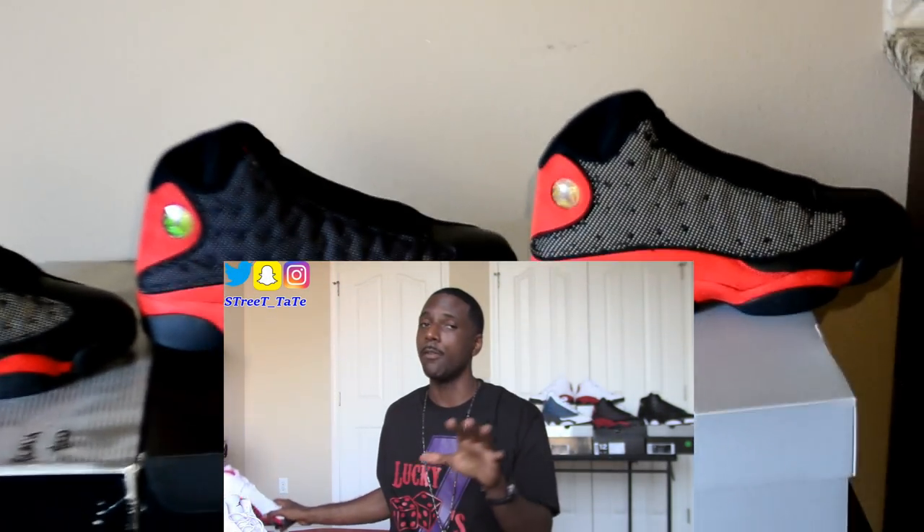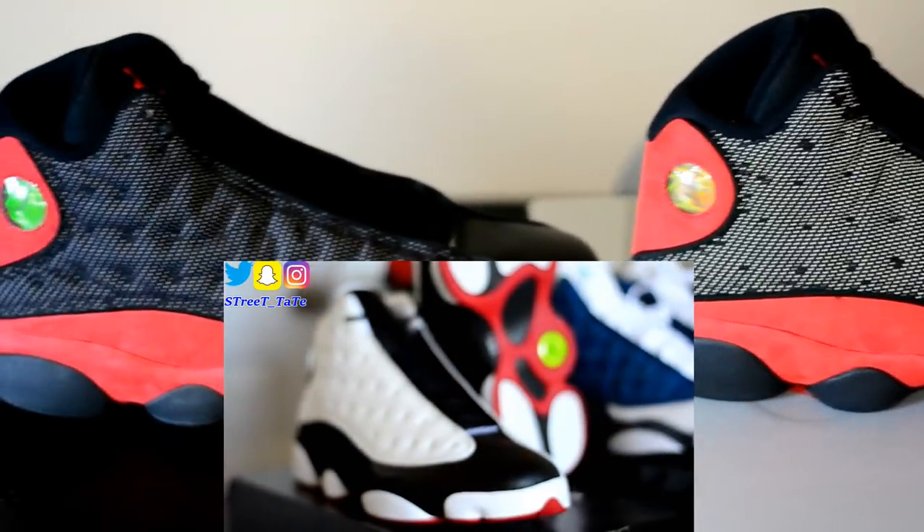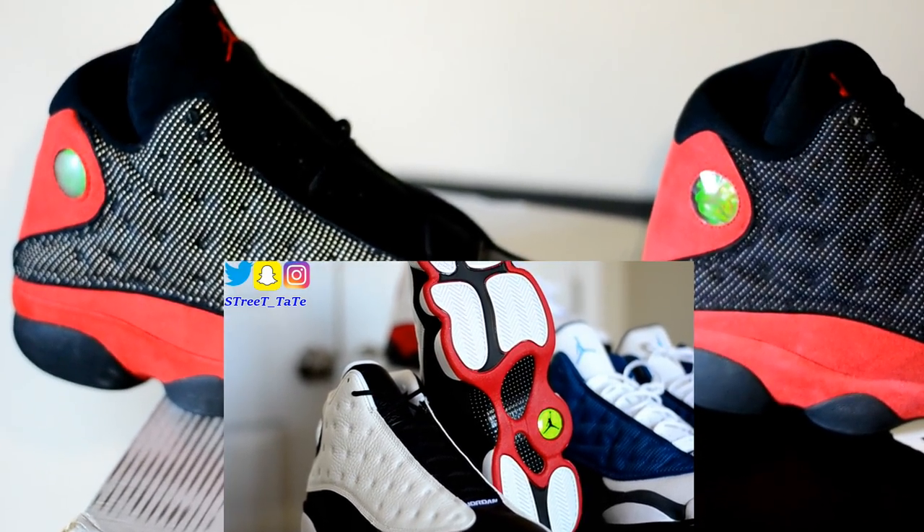Before the Bread colorway, the very first Jordan 13 color to ever come out was the Heat/Game colorway, which dropped in 1997 — back when Jordan was actually wearing them on court. Here are your Heat/Game 13s in white and black — dope as hell.